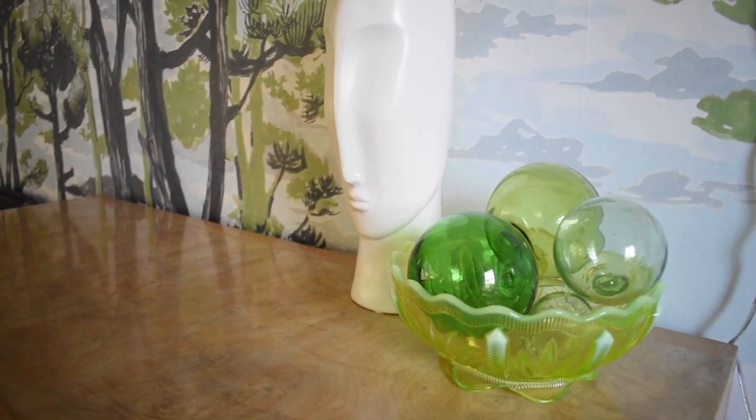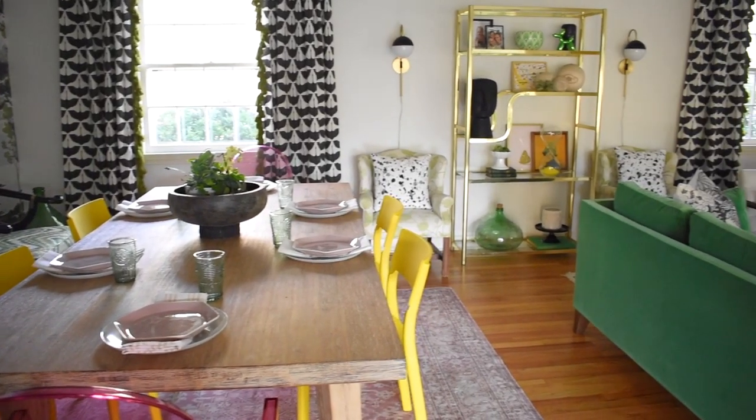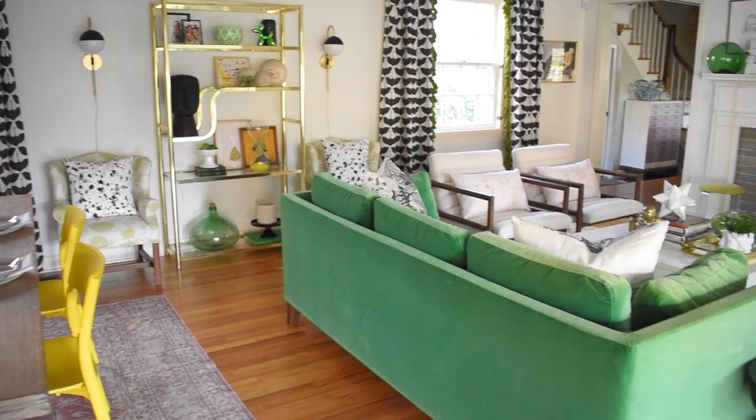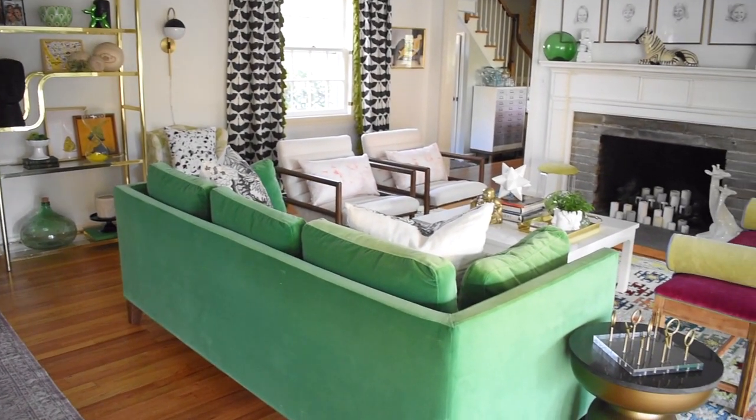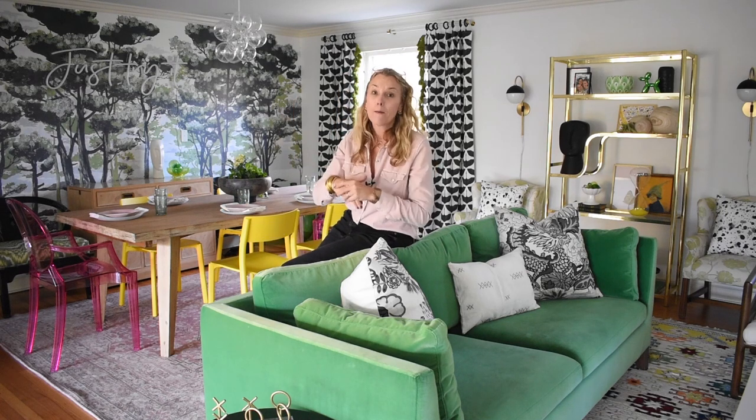Thank you so much for coming through the space with me. I hope you enjoyed hearing a little bit about my design process and seeing some of the DIYs that went into this space. I've tried as much as I can, within the parameters of a rental house, to make big changes. Obviously I couldn't change the architecture, the floors, or the electric, but I was able to add quite a few details that work within our lease and I love the way it turned out. Don't forget to subscribe to my YouTube channel — have a great day, everyone!